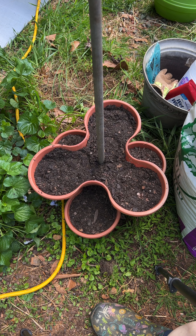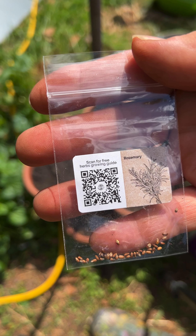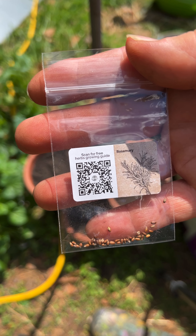I'm going to cover them just like I did the others and I'll keep going up. The next one I'm doing is rosemary, and I'm going to do it the same — put three in and do the exact same thing I did with the others.